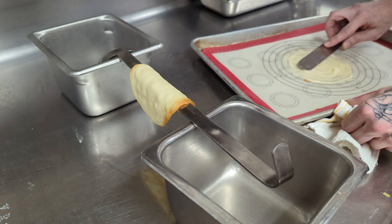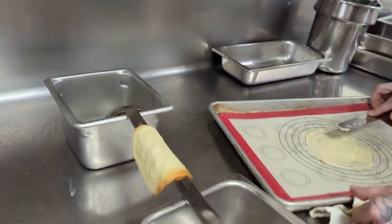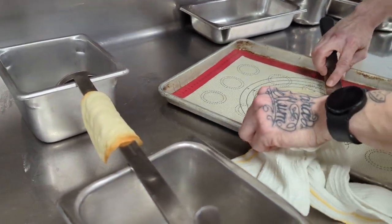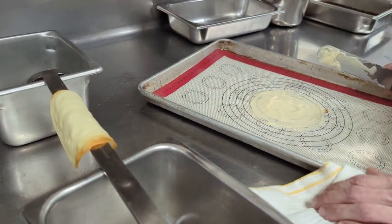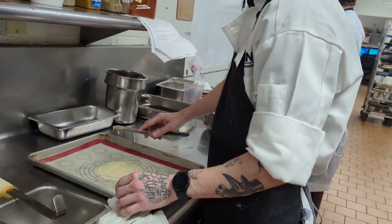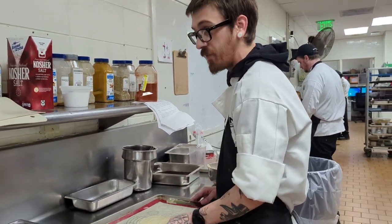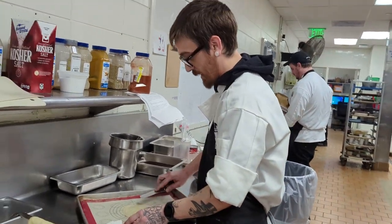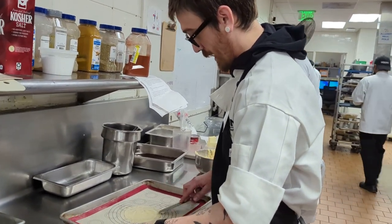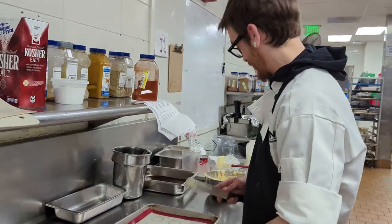Rather than do a waffle cone kind of deal, this is going to be my shell — a tuile. That's a new one on me! And you're doing it all from scratch? Yep, everything from scratch. I even did my ice cream by hand with an ice cream machine — I turned it by hand. It's in the freezer right now setting up, but it took me about 45 to 50 minutes to get it to that point. Well, I'm gonna look forward to tasting your creation — good luck!